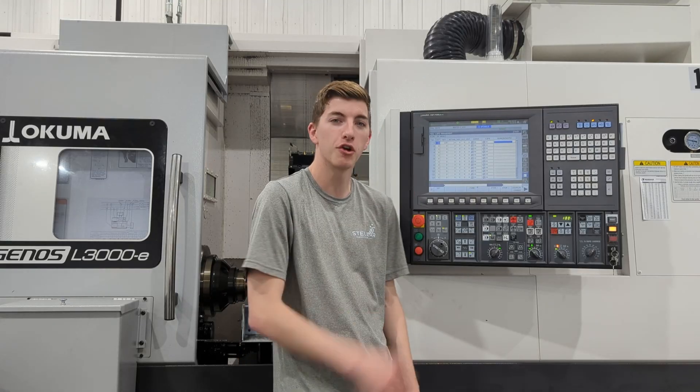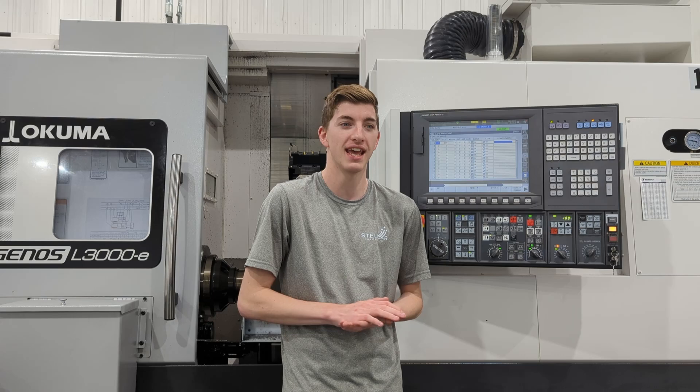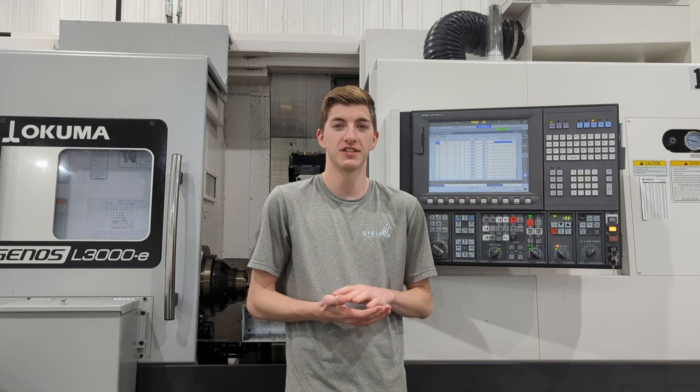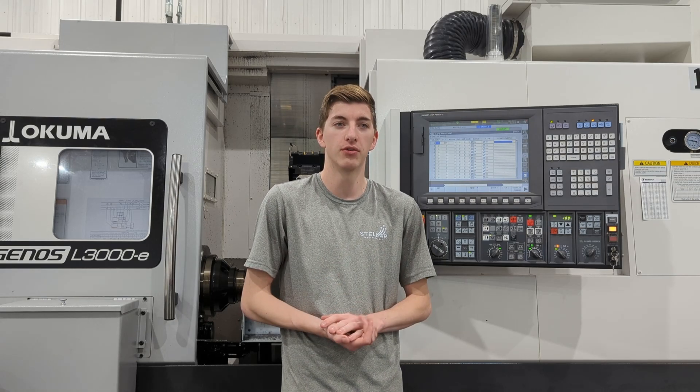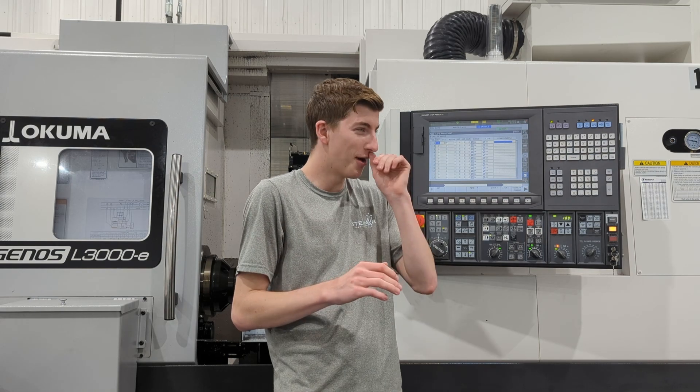So Okuma already has a Tool Life counter built in, but I found the way it uses spare tooling and its turret system a little awkward to get around, a little too much to set up. So I went the long route and I built my own using its screen.